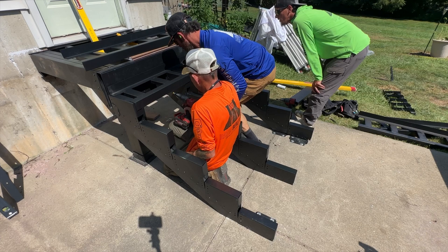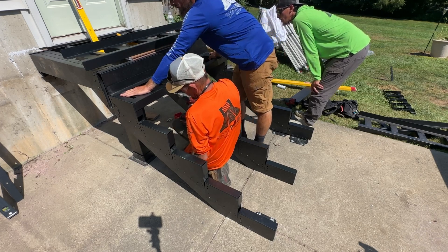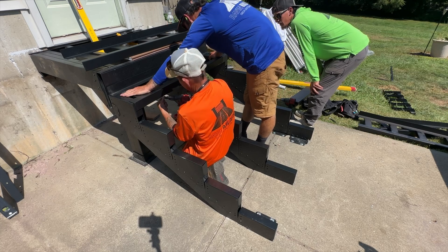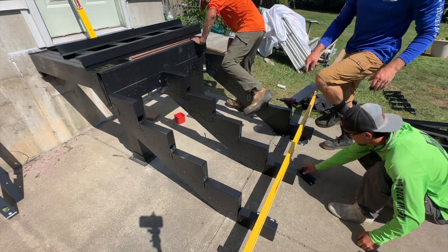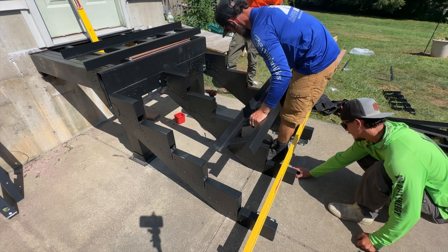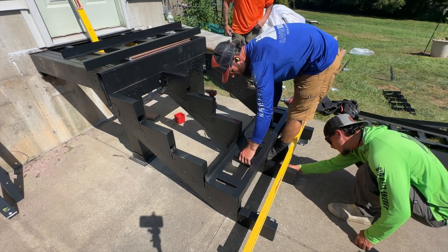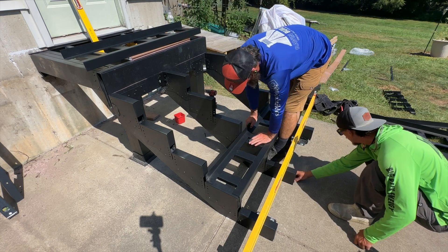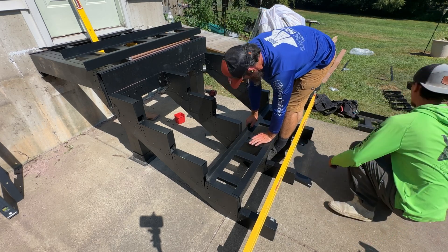Time to lay our stair trays. We're using these adjustable stair trays — they move in and out, they have quite a bit of adjustment. We have a 10-inch run here so we just have to bump them out a little. These have 12-inch on-center fastening for your treads and also blocking for your returns and your railing posts.